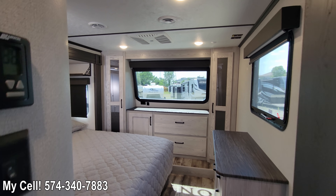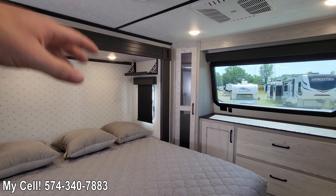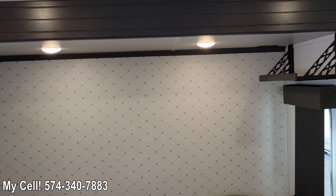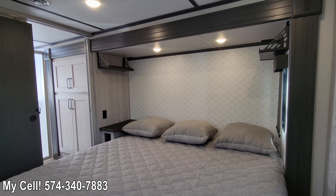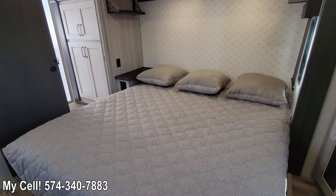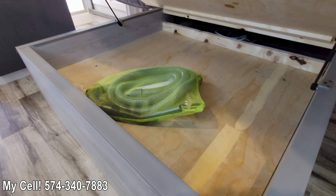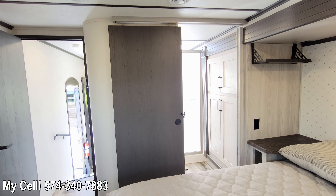Stepping into the bedroom — huge changes! They've put neat CPAP machine shelves up in the top corners, so you've got plenty of room on the sides of your bed. The headboard has changed — a nice diamond-pattern look that freshens it up. Along with designer pillows and your bedspread. You do have storage underneath the bed, and there's your central vacuum hose. There's also a very sleek-looking barn-style sliding door.